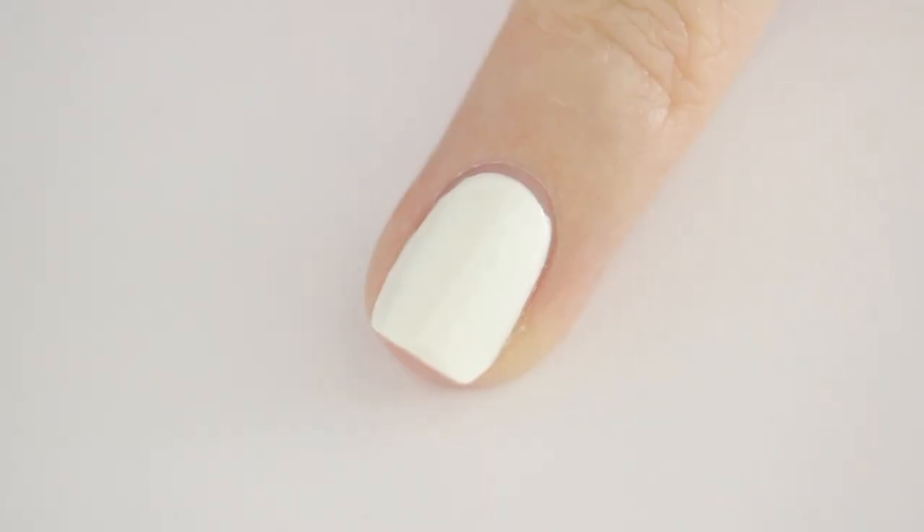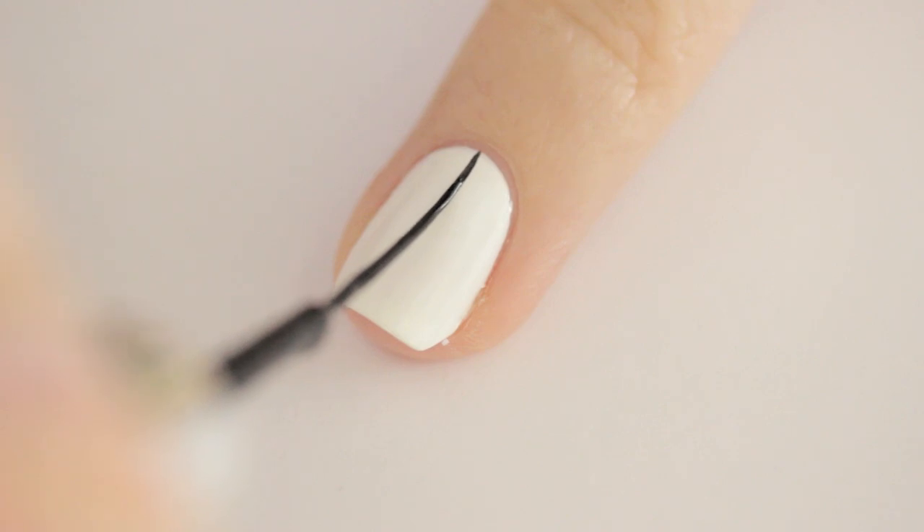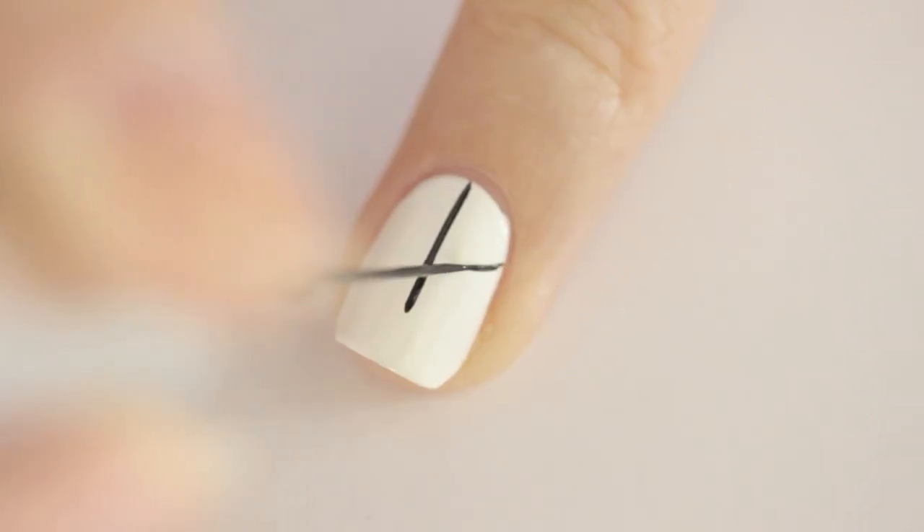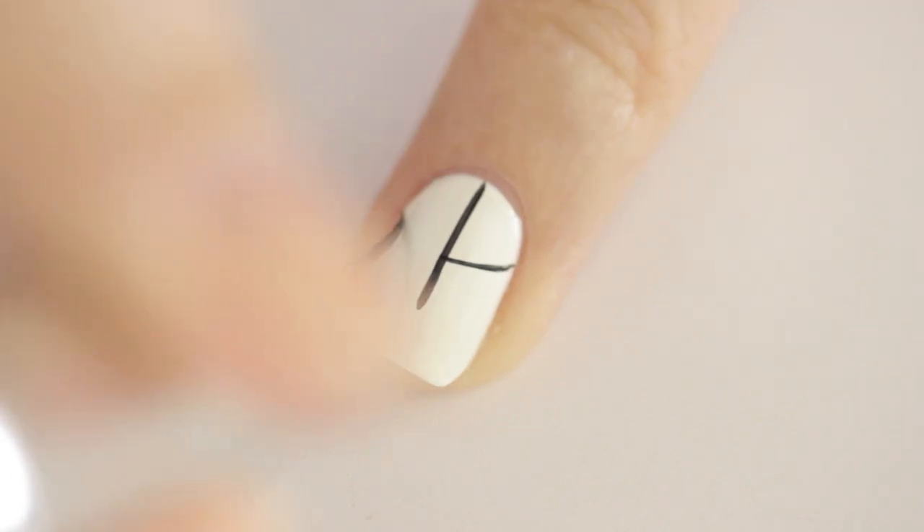Begin by painting all of your nails white. Next, use a black striper to draw a vertical line two thirds of the way down your nail and then draw a curved line on each side.